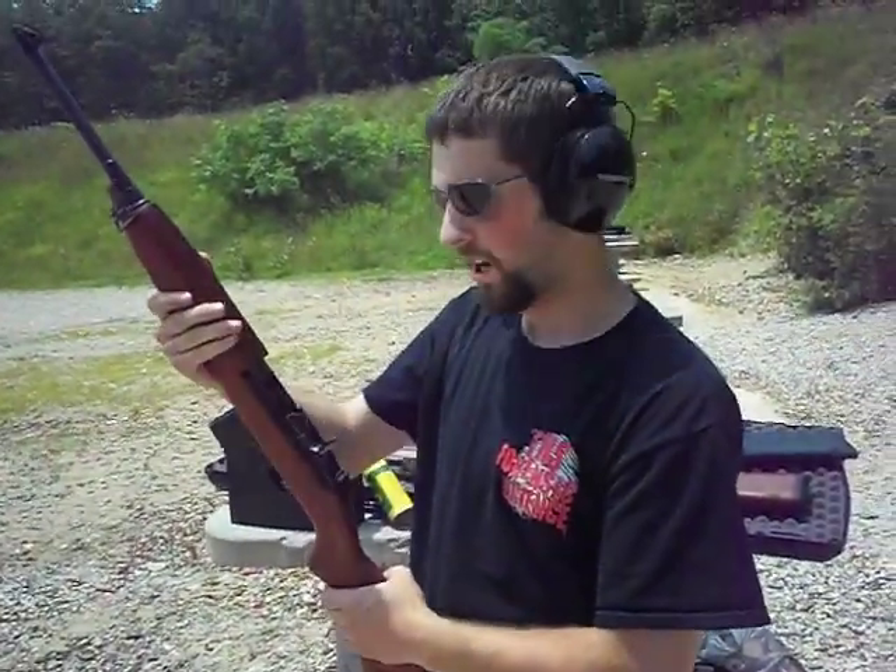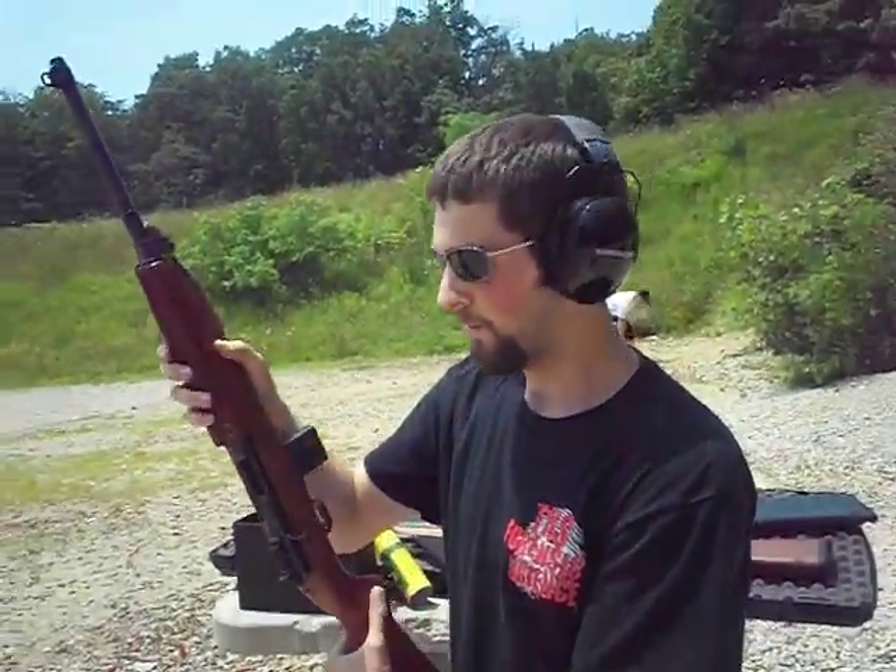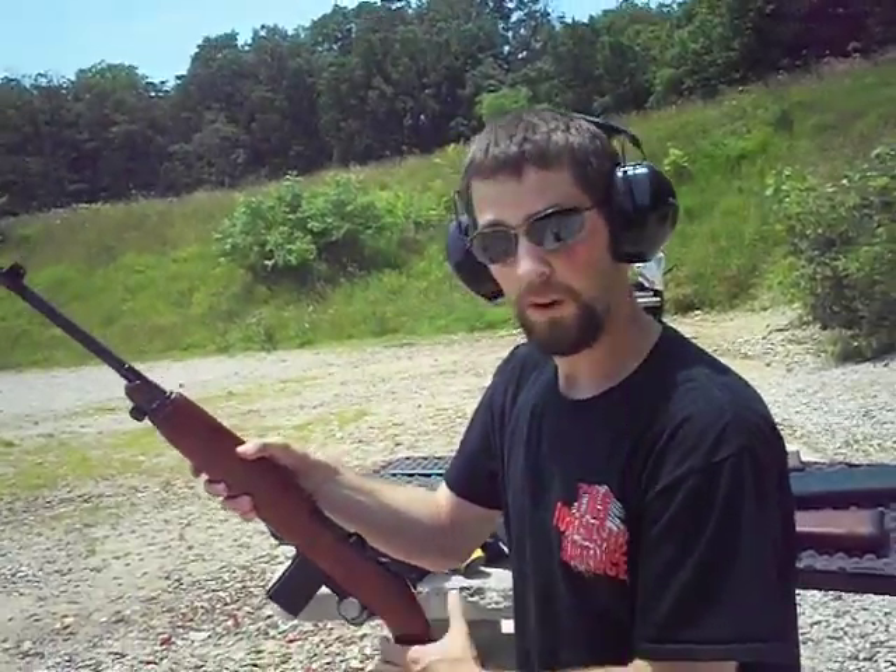It went pretty well. If anything else goes wrong with these mags in the future, I'll report back to you. But so far so good.